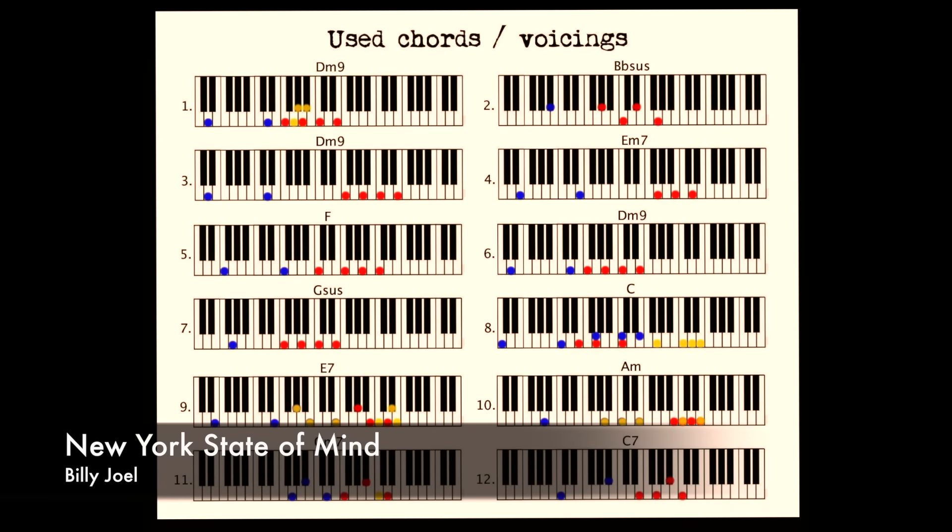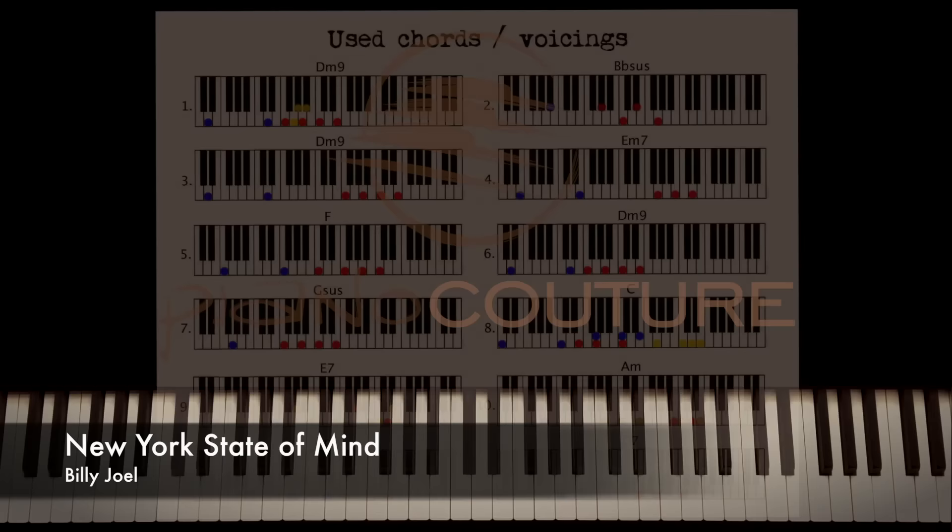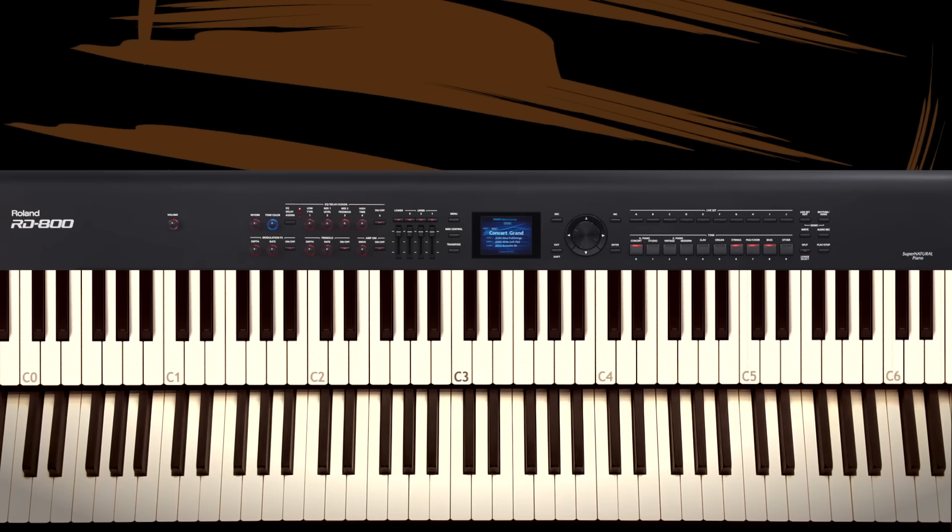Hi everybody and welcome to this tutorial for Billy Joel's New York State of Mind. This is about how advanced pop piano can get, mixing in all kinds of extension chords, licks, bluesy moves, jazzy chord voicings and whatever. I'm going to show you the intro of the song because there's so much information in there already, and those chords are used for the majority of the rest of the song. So once you get that down, the rest won't be much of a problem. It's gonna sound a little something like this.